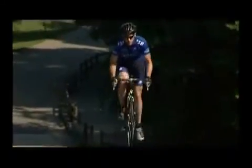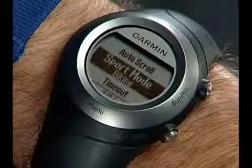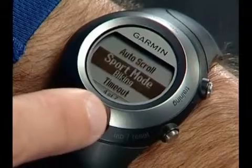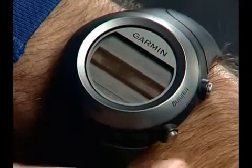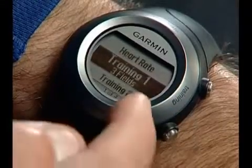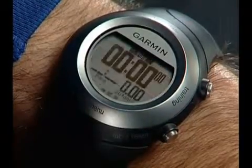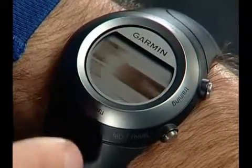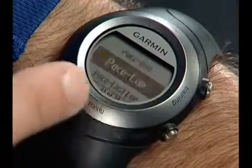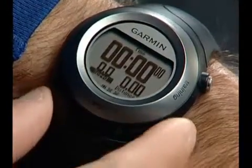You also might want to change the data fields on your training pages within bike mode so that your speed is shown in miles per hour instead of pace. To change data fields, touch and hold Menu, select Settings, Data Fields, then Training 1. Select the number of fields to be shown, scroll to highlight the field you want to change, then tap and select a new category from the list. Press Lap to exit.